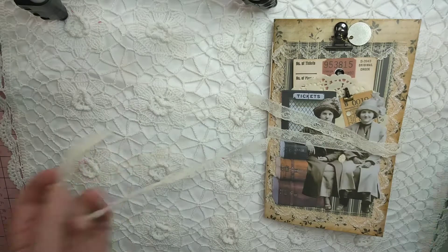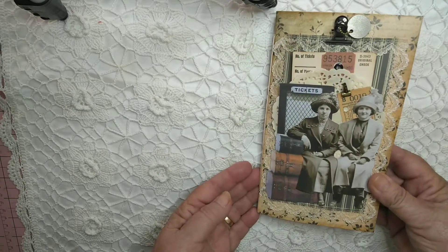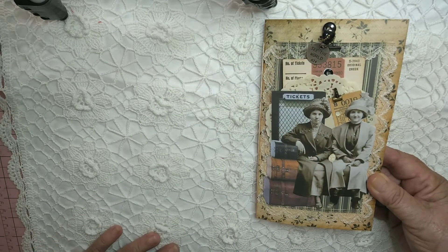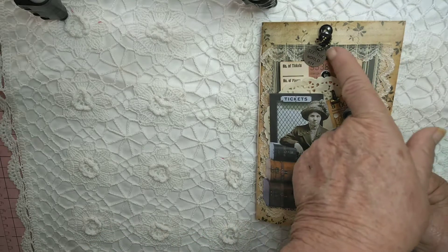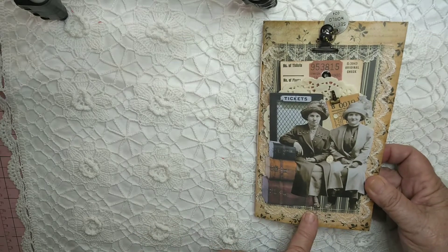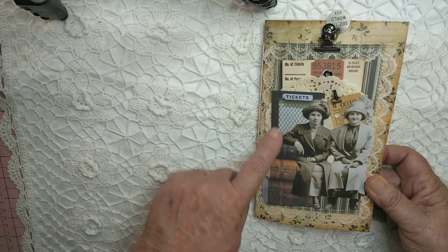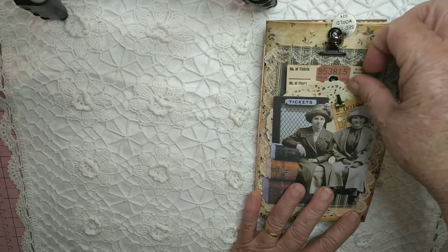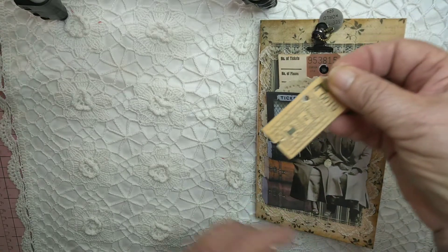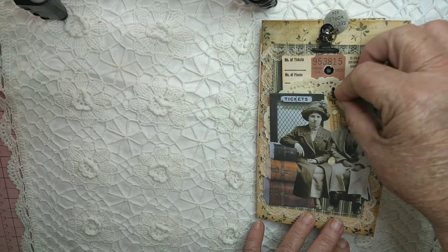Just undo that so I can show you what's on the front. We have a Tim Holtz 'See the World' embellishment on a ball chain and on a small bulldog clip. These ladies are going traveling — these are Tim Holtz ladies, ticket booth and some luggage. It has a tag that comes out and a little ticket with a small Tim Holtz bulldog clip on there as well.